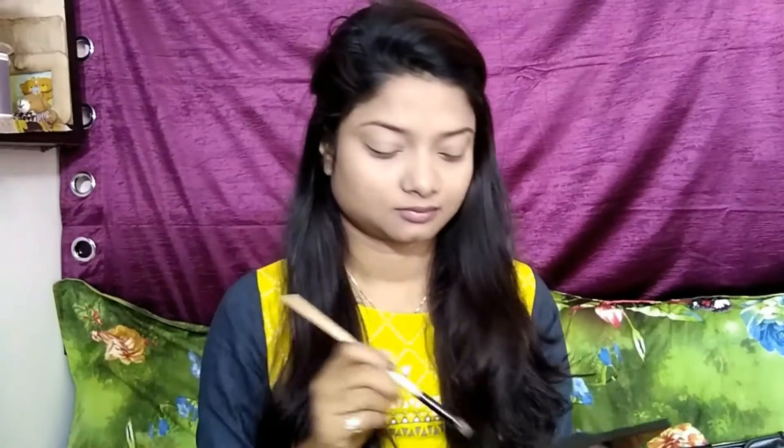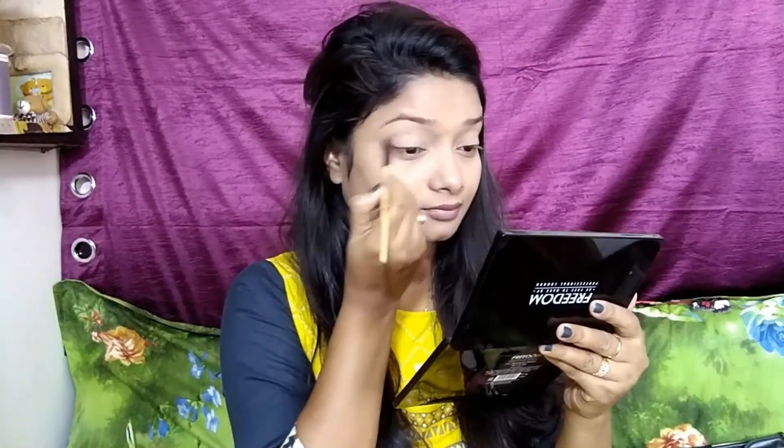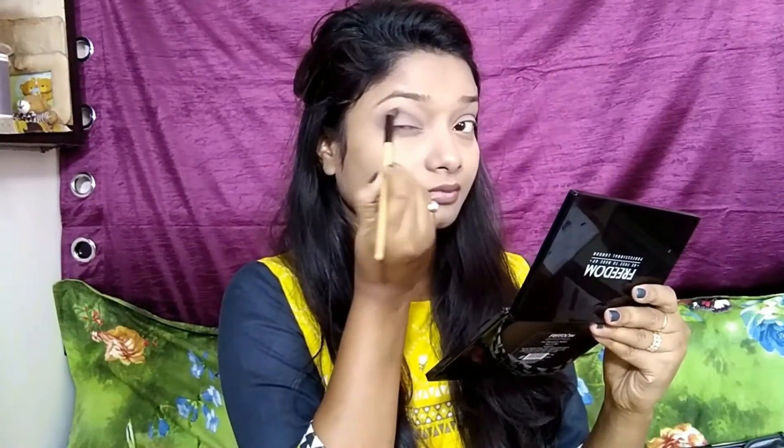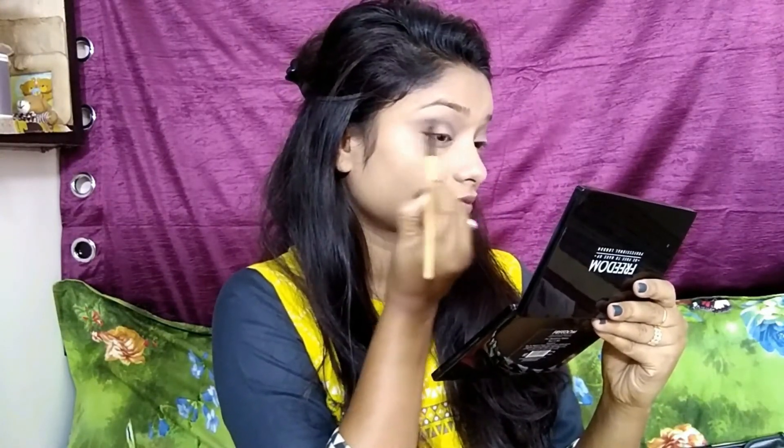Now I am taking my Lackney lip care and moisturizing my lips — it will give some tinted color. Then I am taking a light shade from my Freedom eyeshadow palette and applying it all over my crease line. When applying eyeshadow to your crease line, always look straight ahead so you can apply it easily.